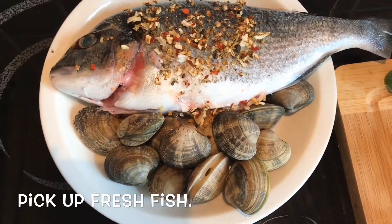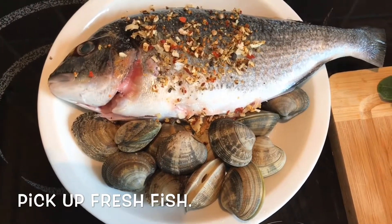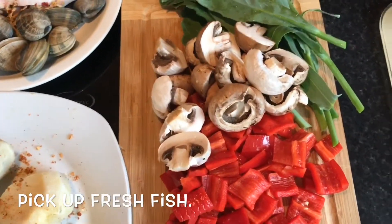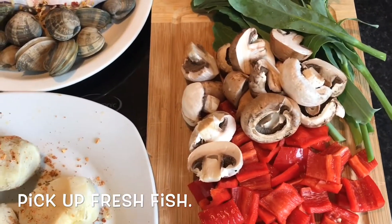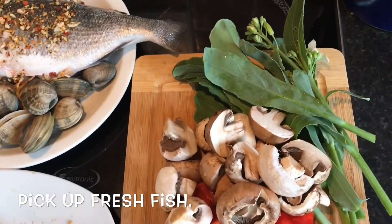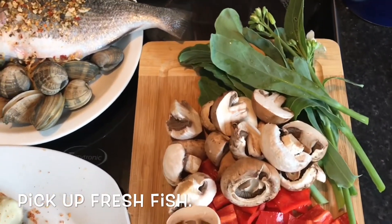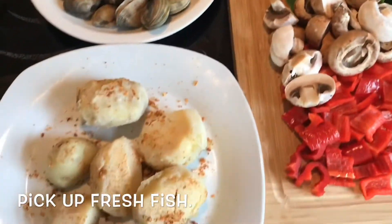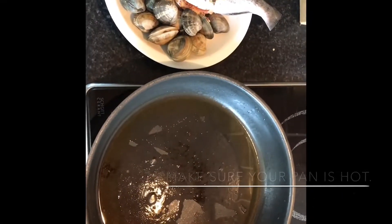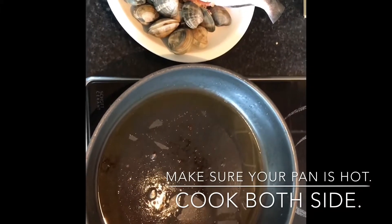I'm also going to add a little bit of clams on the side because I love my seafood. You can also use mussels or any seafood you like to go with your fish. For the veggies, I'm going to use some mushrooms, red peppers, and broccoli that I grew this year, just picked from the garden. I also have some new potatoes from this year.